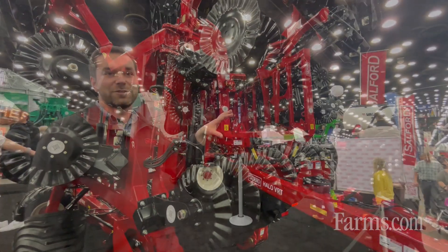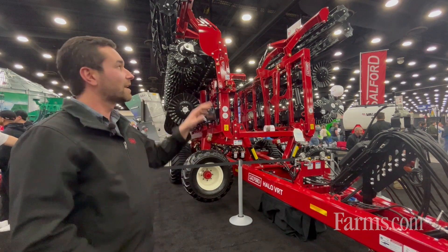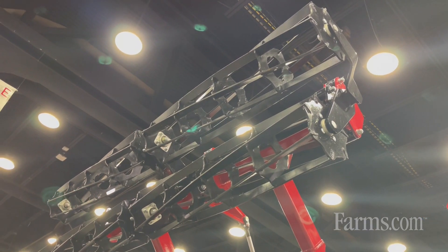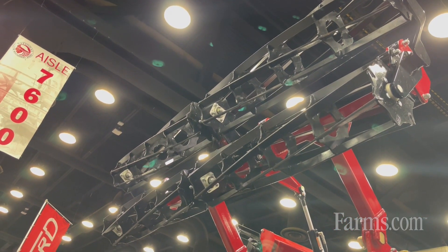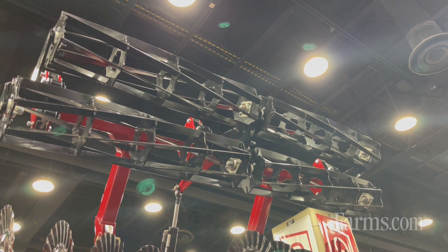One of my favorite features on this machine is that it has single-point depth stop, so there are no shins to adjust, and it also has double rollers. That means it's a multi-season finishing tool — you get a nice seed bed in the spring, nice and flat for your high-speed planter, but you also get a nice finish in the fall to manage that residue and pin all that material down.